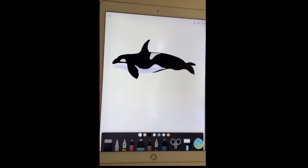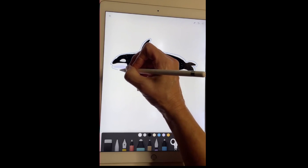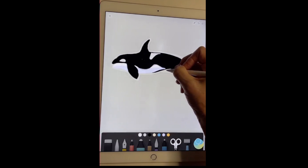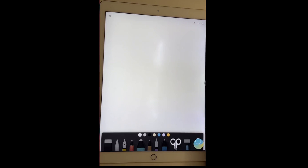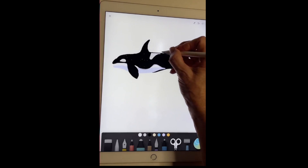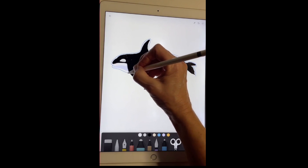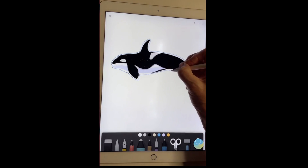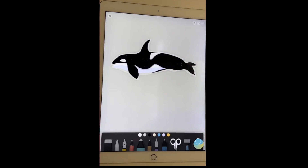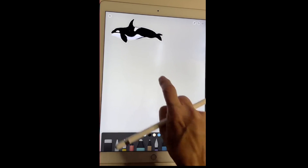Now we've got a little bit of detail on our killer whale, and I'm going to cut them out and shrink them down and move them to one side so you can see the other dolphins I'm going to draw. I'm going to leave some of this white edging because on the products you need a transparent background. So if this goes on a t-shirt and it's black, you'll have a nice little white outline which looks great too.